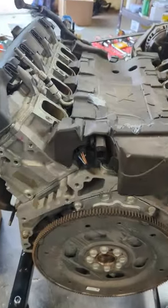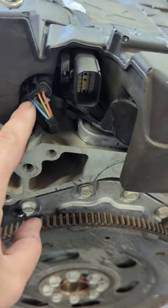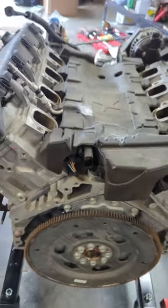Look at the back of your LT GM engine. Look at this fuel rail — at the very back of it there's a sensor. You got one, two, three, four wires. That means it's 2016 and older.